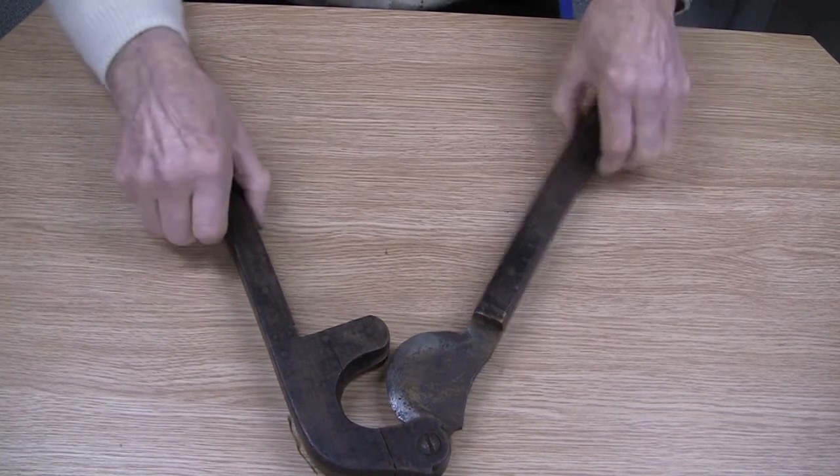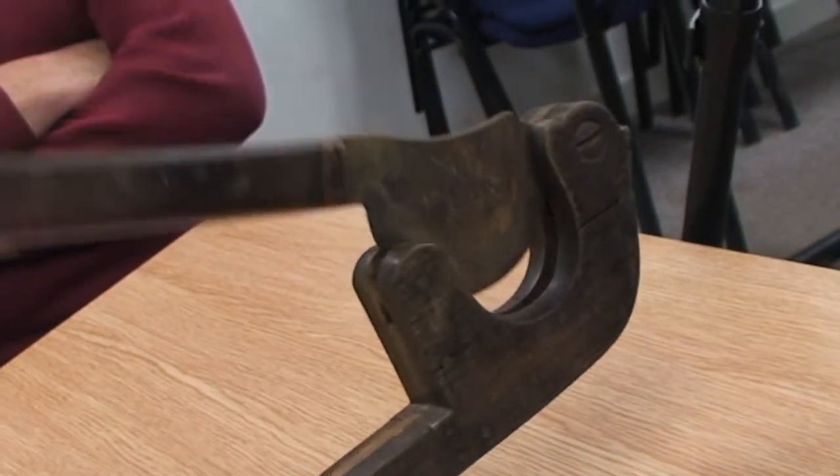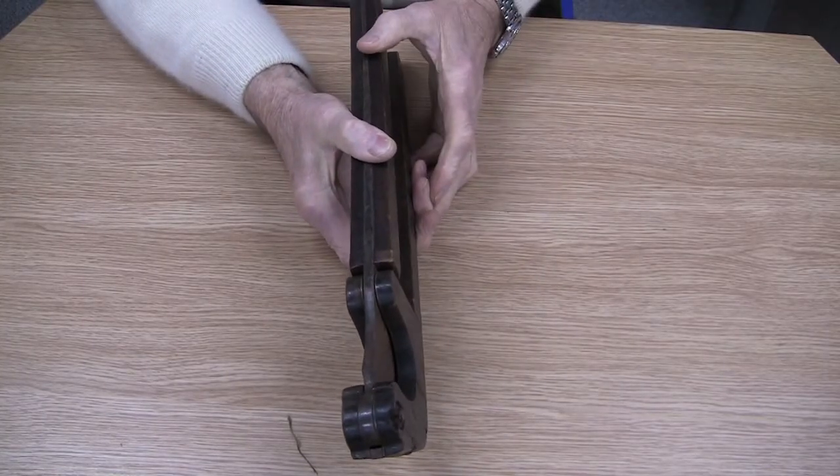And that really is a little barbaric bit of equipment. The horse's tail went in the side obviously and then it was sliced off.